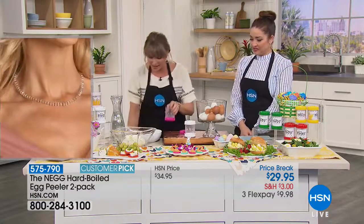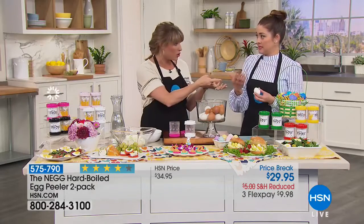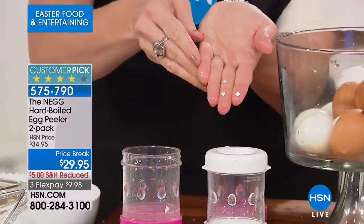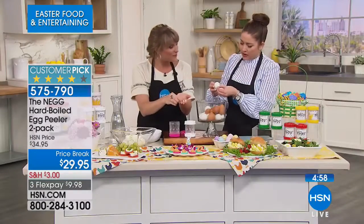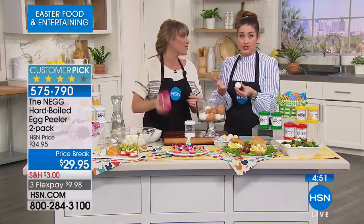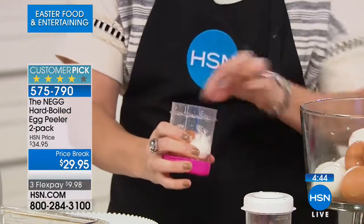Bonnie invented this because she was struggling with those tiny little pieces of shell. Look at the tiny pieces. That's what she was going through. That weird membrane barrier — see, I already destroyed the top of the egg doing it by hand. This would have been great when I was pregnant because hard-boiled eggs are just so easy and a great source of protein. You can even buy organic and they're still not that expensive.